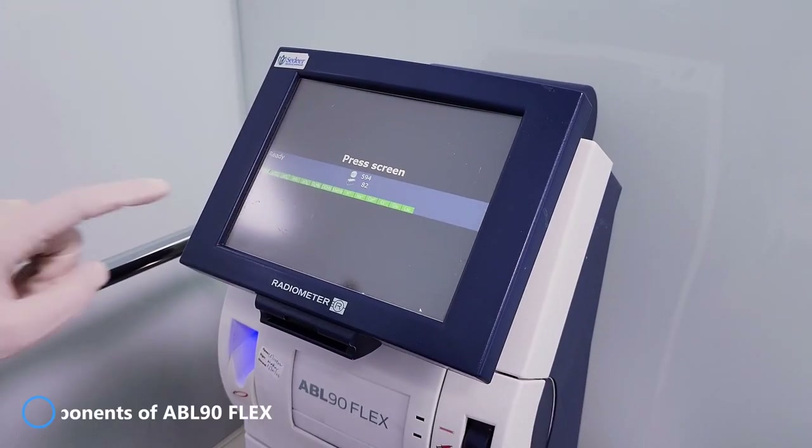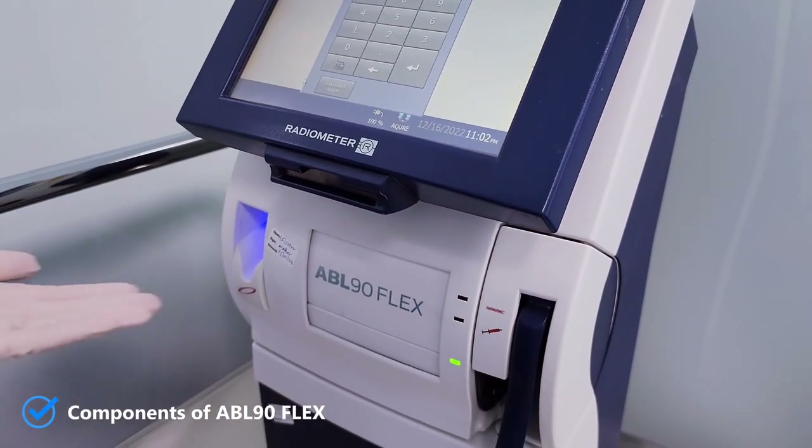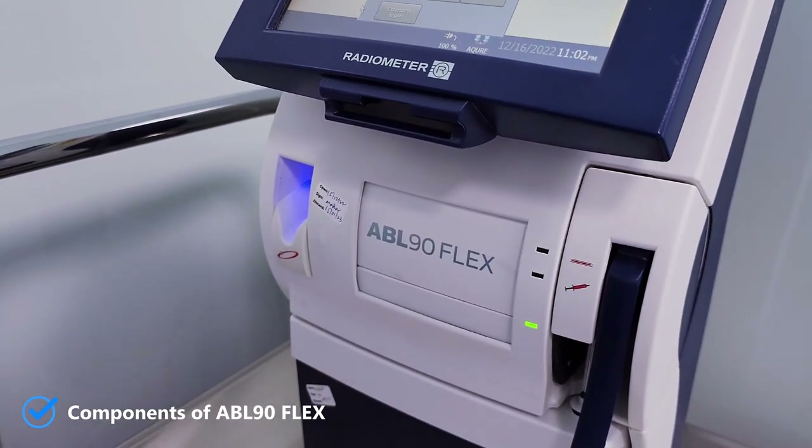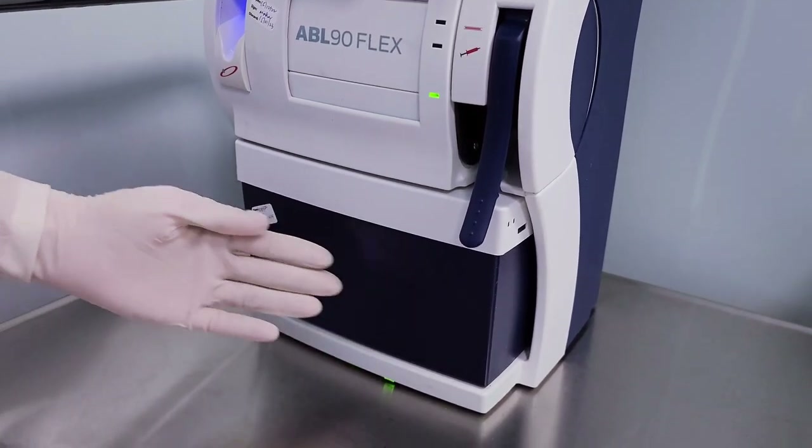The analyzer contains a touch screen, barcode reader, a built-in sample mixer for pico-syringes, a compartment for the sensor cassette, an inlet gasket handle, and a solution pack.